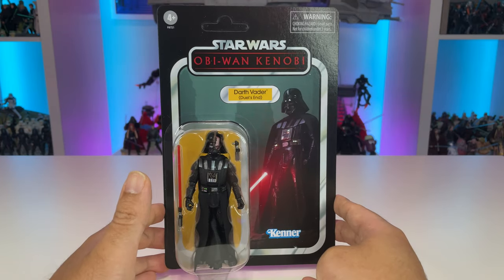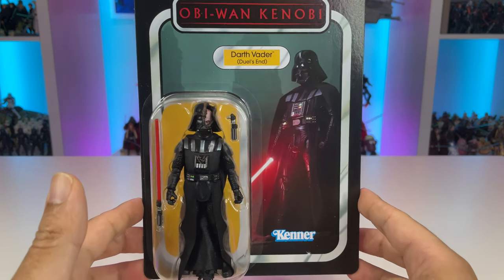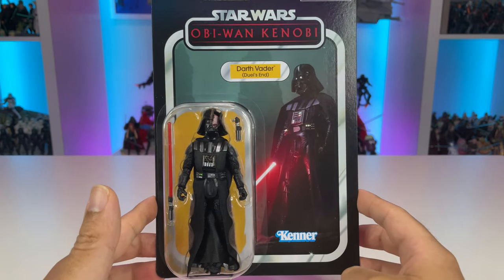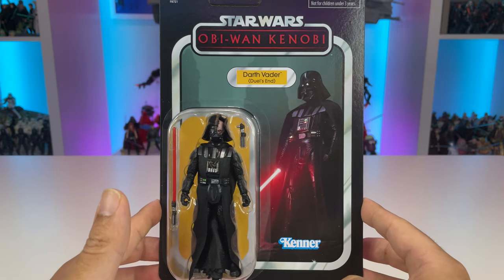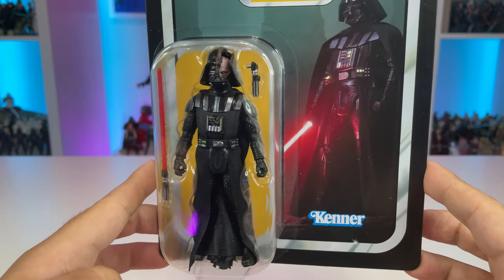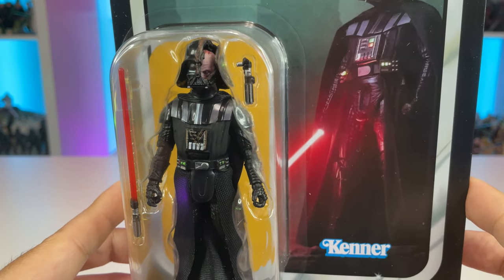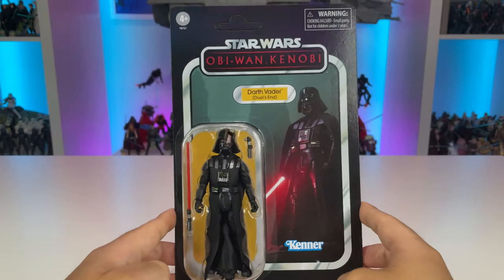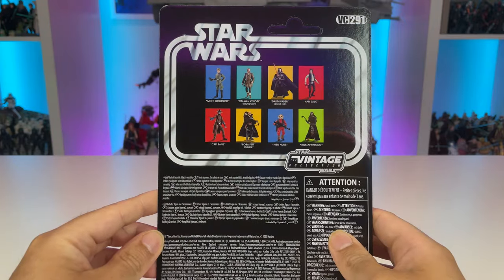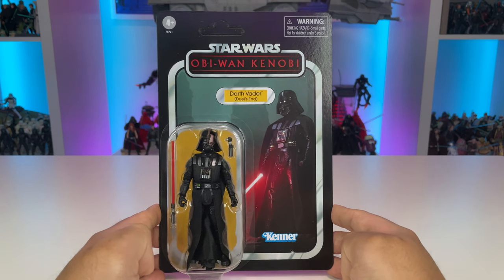Moving on, we have Darth Vader Duels on an Obi-Wan Kenobi card back, with a fantastic image of Darth Vader as he lands on the planet, ignites his red lightsaber, and is ready to face off with Obi-Wan. Kenner logo down below — just all in all a fantastic image of Darth Vader. We have that wonderful Darth Vader many of us are familiar with, slightly retooled with a new damaged helmet, and you can see that Anakin Skywalker face just beneath it. On the back he's VC291 in the line.